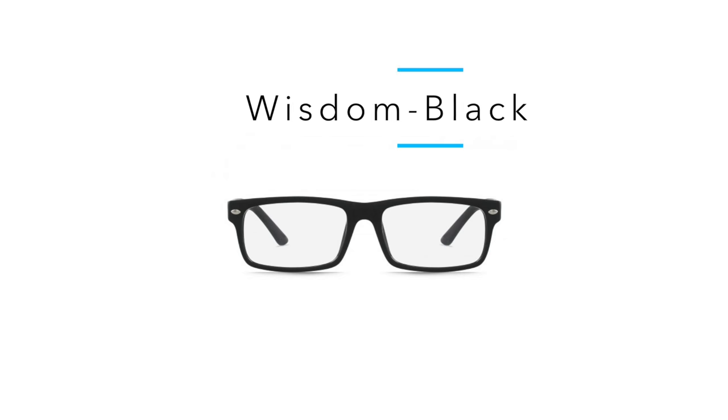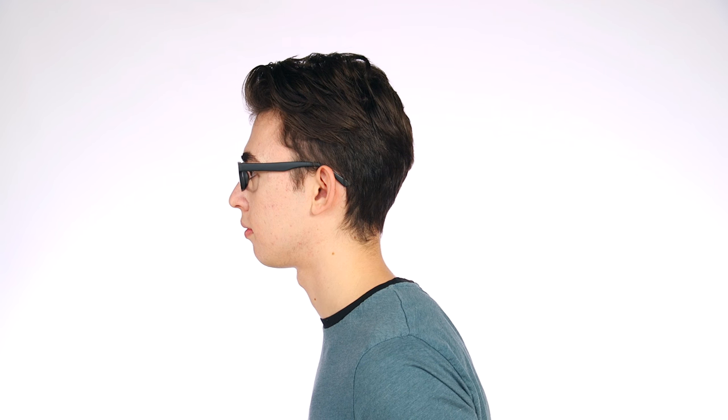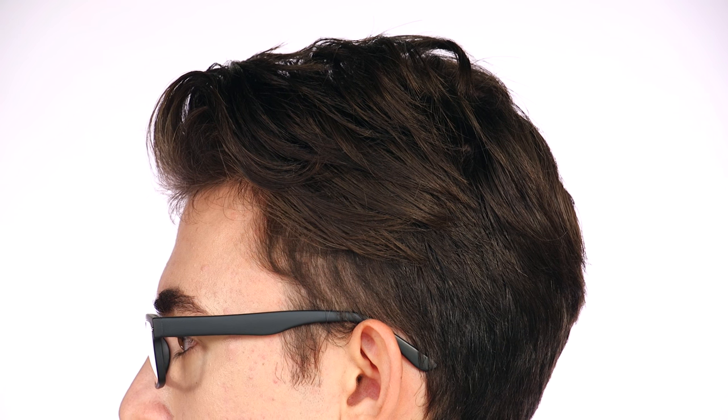Last we have the Wisdom model in a black color. For this particular model, again I wanted to create a little bit of height on top because of the square frame, and I want the focus to be a little bit more on the height in the very front, which complements the glasses. It's a bit of a thicker frame here, which complements his face shape and his thicker hairstyle — it has a great shape to them.